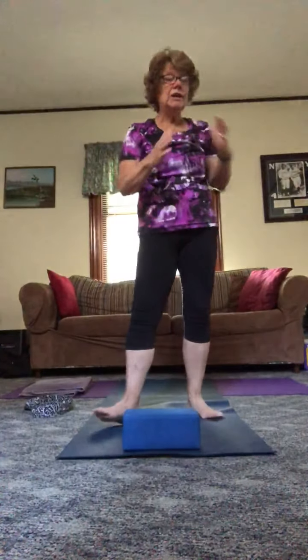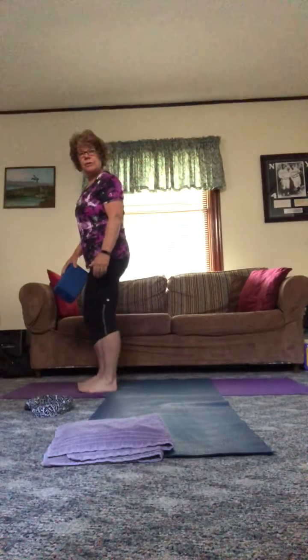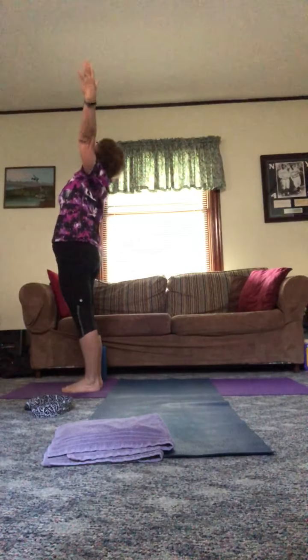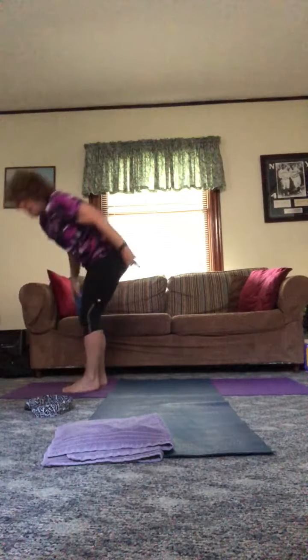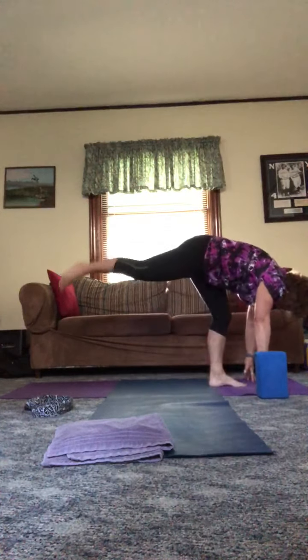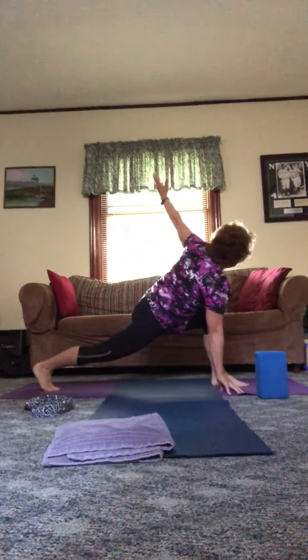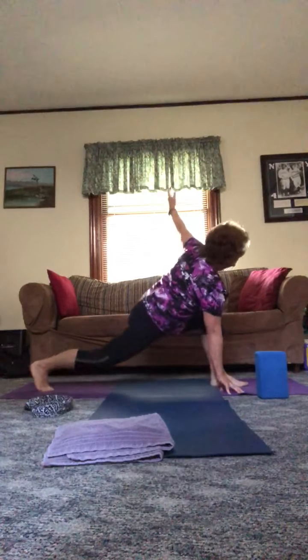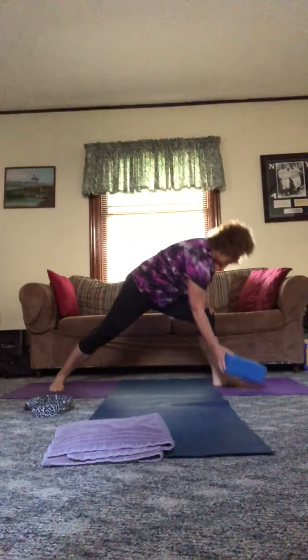We're going to move into a warrior-slash-triangle series, so you may want to have your block handy. Make sure you can see me. Inhale up, exhale all the way over to that forward fold. I'm going to step my right leg back. Before I go anywhere else, I'm going to keep my right hand on the floor and rotate into a revolved side angle stretch. I'm going to drop my back heel, walk up my bottom — or I could have been on a block down there.